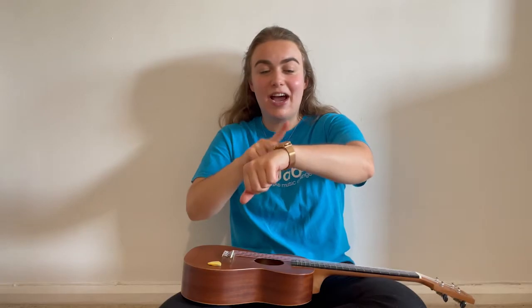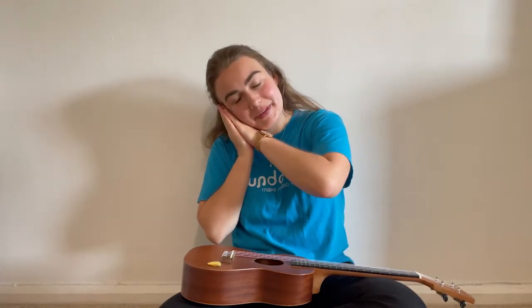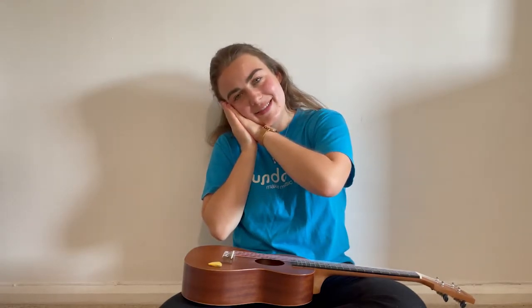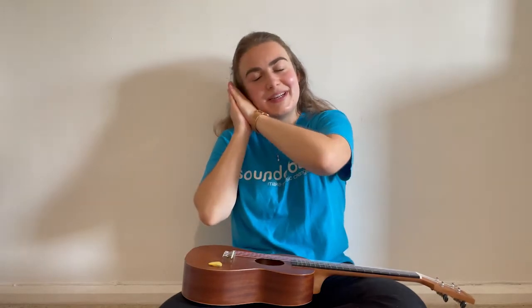And the next bit is exactly the same signing. It's time to go to sleep. Let's put those two together: it's time to go to bed. It's time to go to sleep.